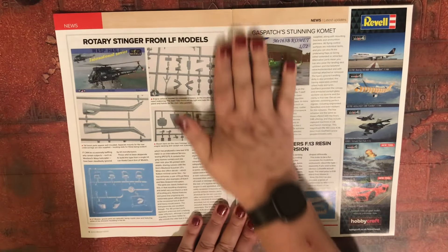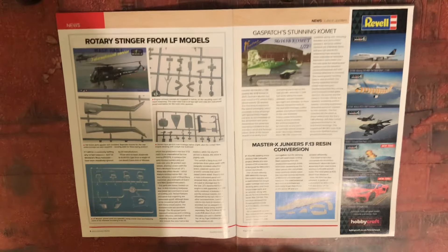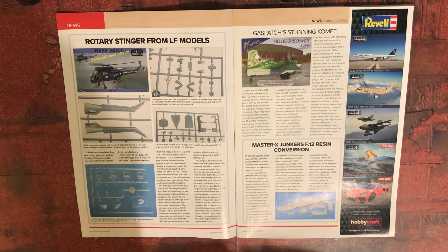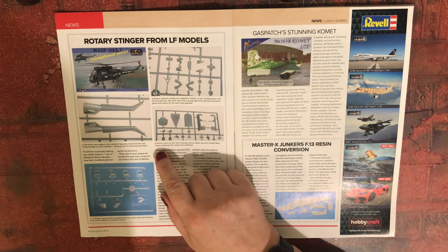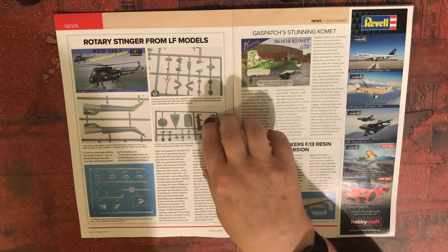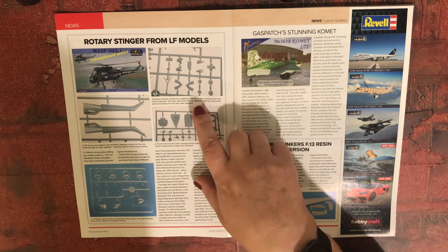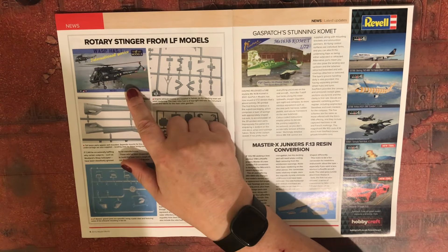Right, we get a Wasp — this is the first time the Wasp has been in 1/72 scale as a kit. For those that remember the Westland Scout that Airfix used to have, this is essentially the naval version.